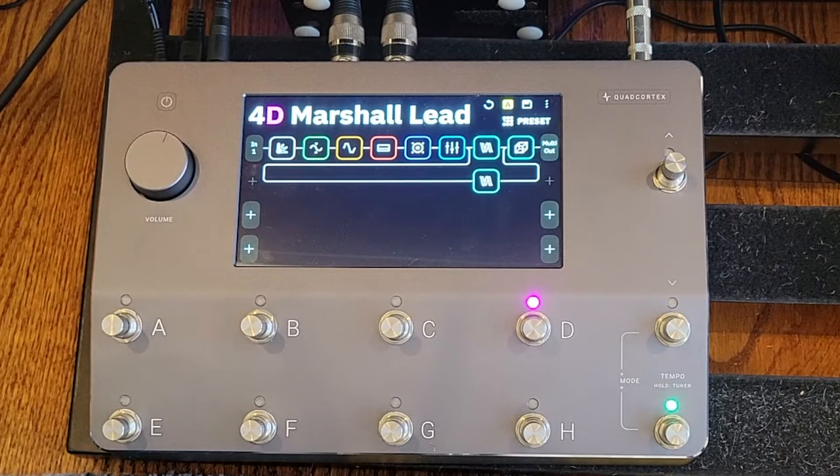What I wanted to do is force myself to solely rely on the amp models available through the device and try out some of the different amps to see how they work. I've got a handful of presets using different amps, all with a very similar structure, so we can hear some of the differences between the amp models and think about which ones work best.